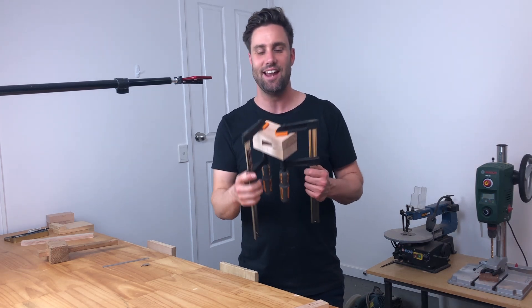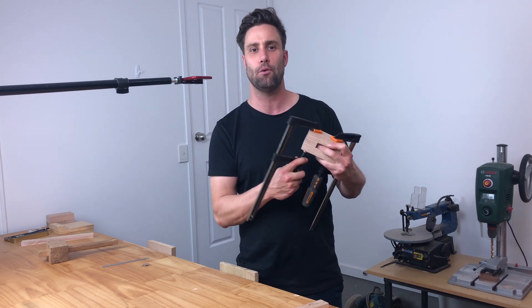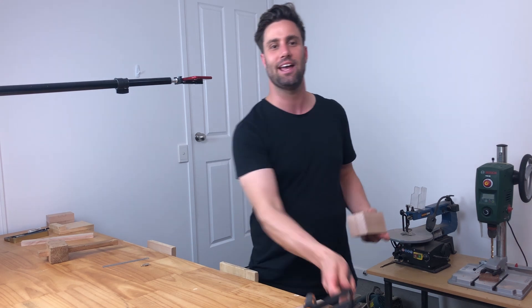Congratulations on going ahead and having your mallet heads glued up. That is a huge portion of your mallet sorted. So let's rip the clamps off and see what we've got ahead of us.